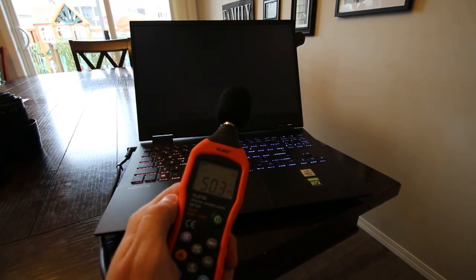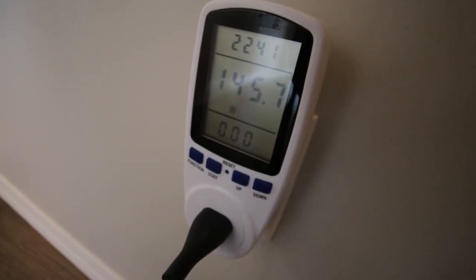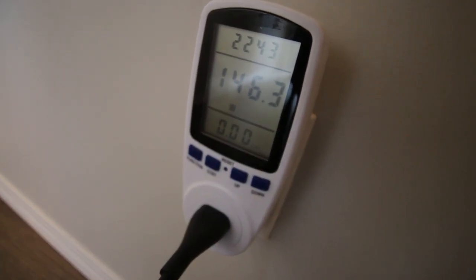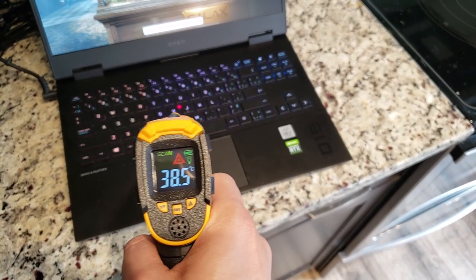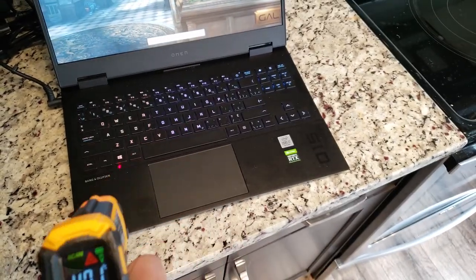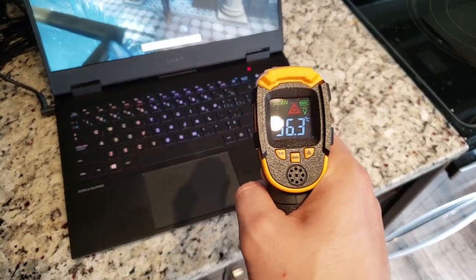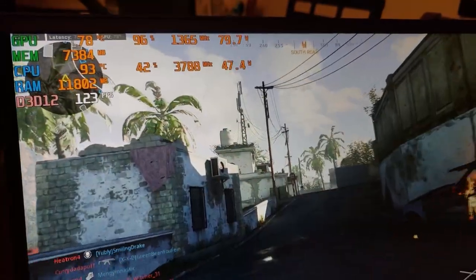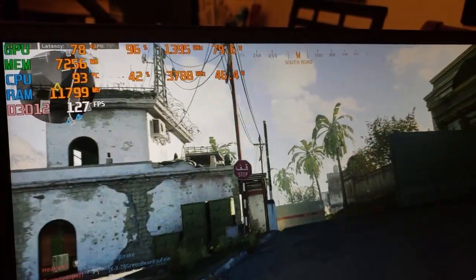From a power consumption standpoint, this was pulling around 145 watts from the wall, well under the 200 watt limit. Temperatures ranged from 30 degrees Celsius to a peak of 40 degrees Celsius, but still very comfortable. In Modern Warfare, I saw an average of around 120 to 125 frames per second.